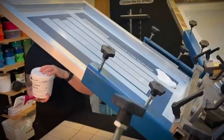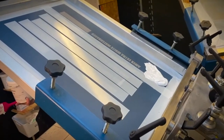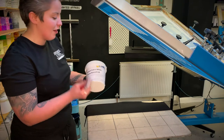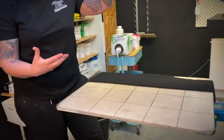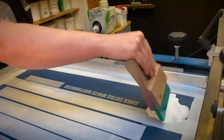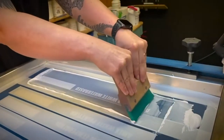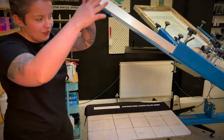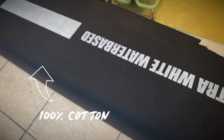You'll most commonly find water-based inks in the smaller studios where they don't have access to flash dryers and conveyor dryers, because you can technically do it with a hair dryer and a heat press. This is just on cottons, which it's great for, and maybe some polycottons. Let's just pull that through. So this is effectively the underbase for that.